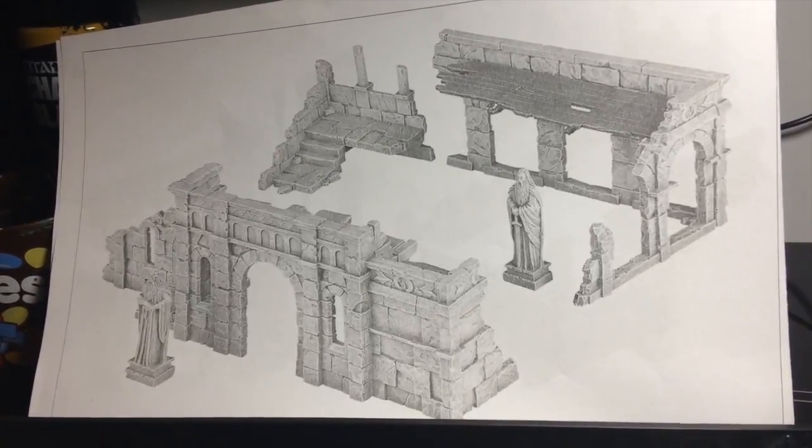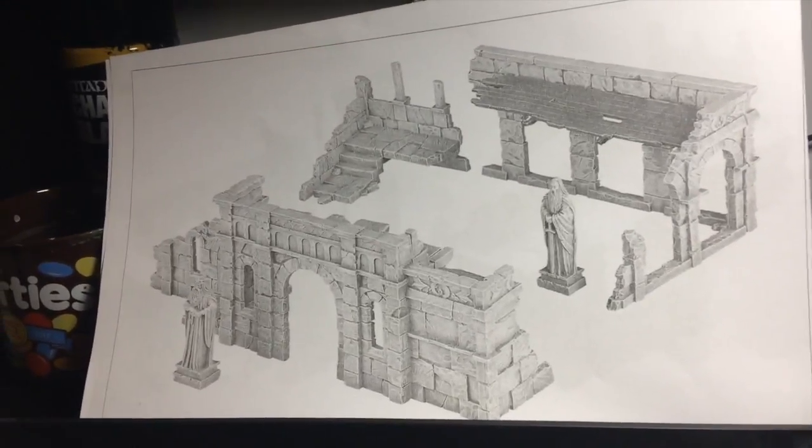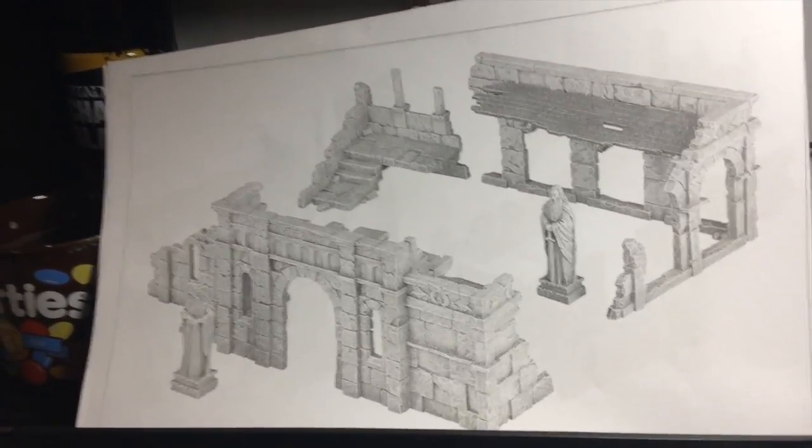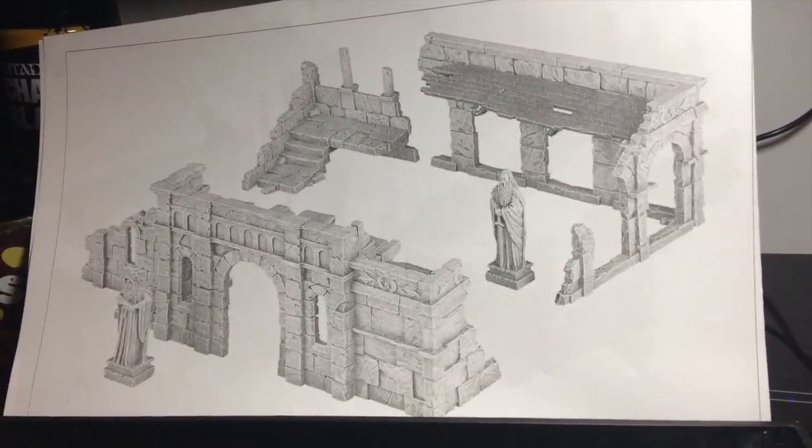Hopefully I'll have some of these done and I can do a few army showcases with some stuff in the background, instead of it just being in front of this whiteboard over here. So hopefully I'll come back to you when I've got something put together.